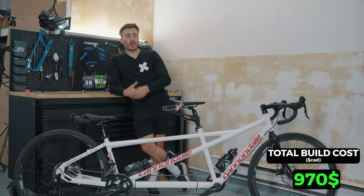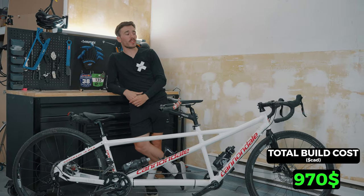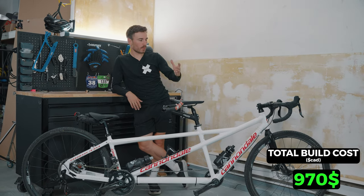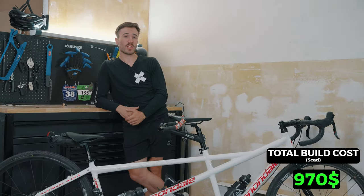The thing worse than losing money on parts you're not going to use is losing so much time trying to make it work. This build probably took me 30 if not 40 hours of work because there was always something that was not working.